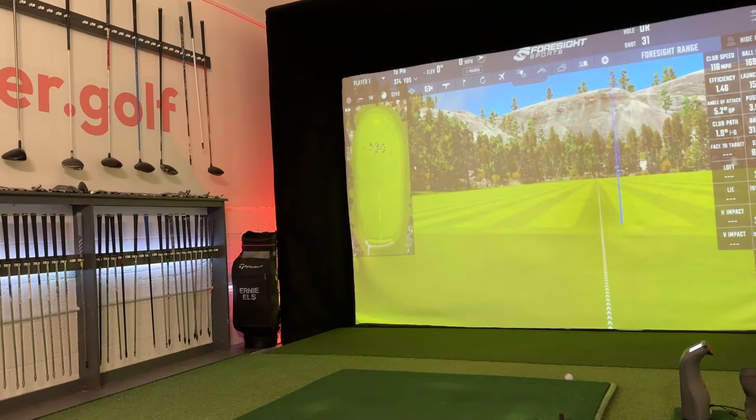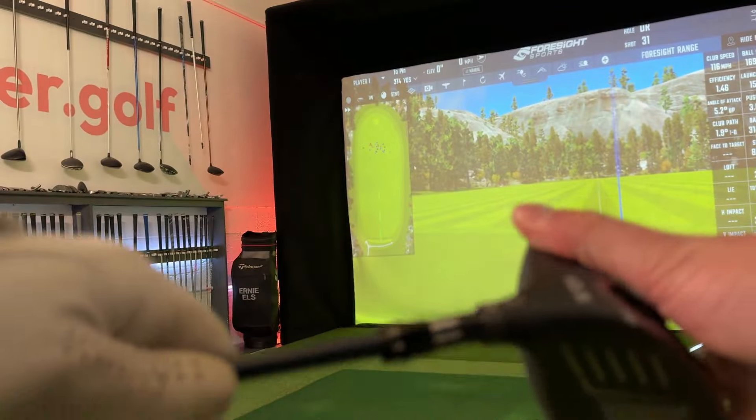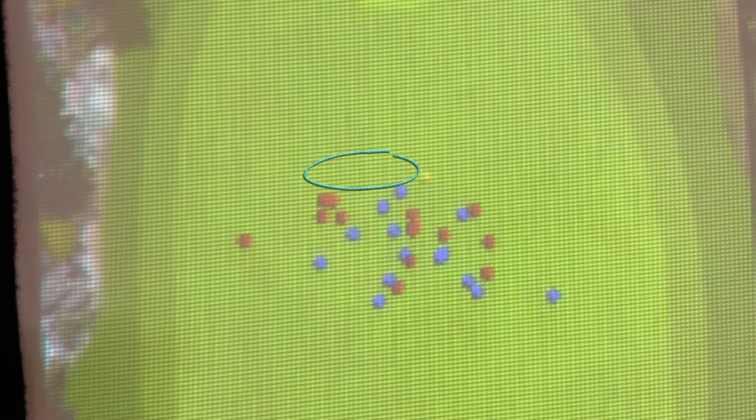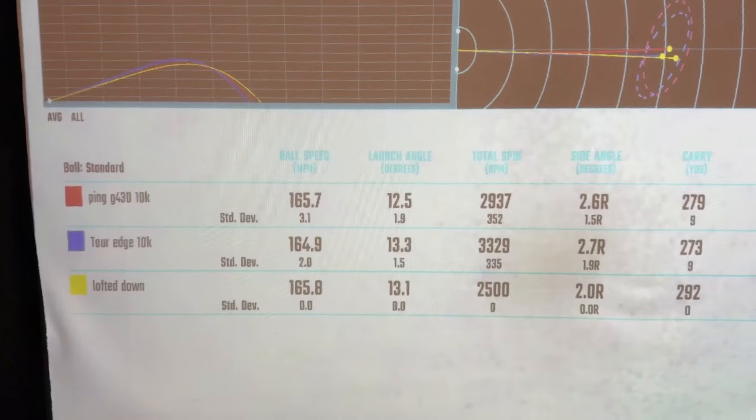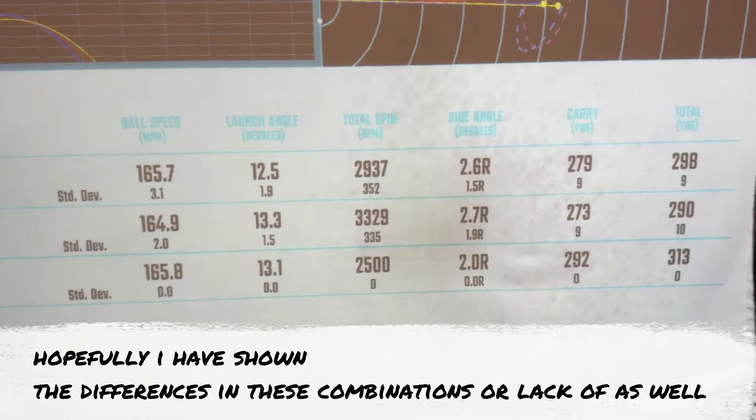To prove my point further — how ballistics makes such a huge difference and not technology — I lofted the Tor Edge down to 9 degrees. After two ropey hits, further cementing how important backspin is to left-to-right dispersion, my third hit with the newly lofted-down Tor Edge went further than all the other 30 hits in the session, with a one mile-per-hour club head speed disadvantage to boot.